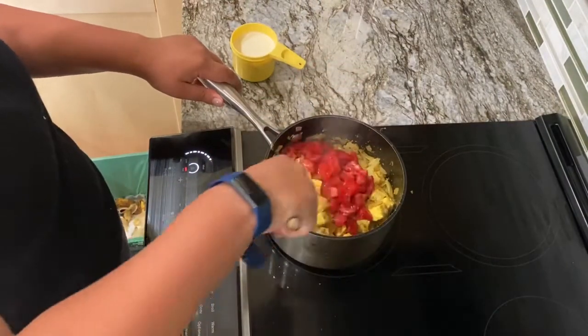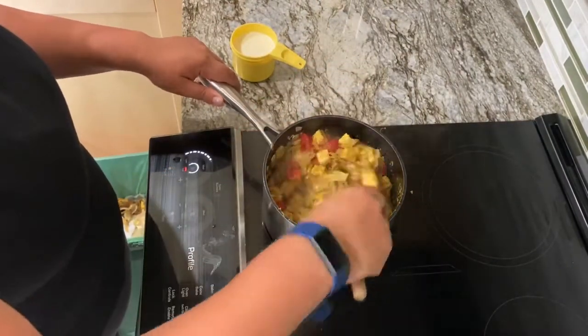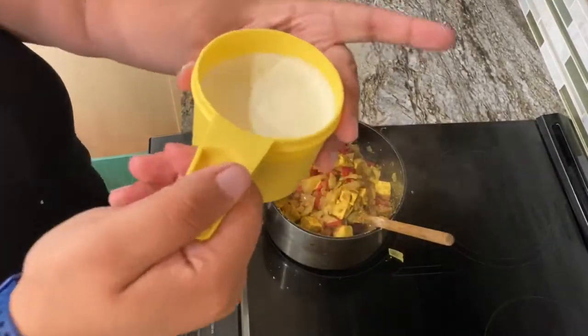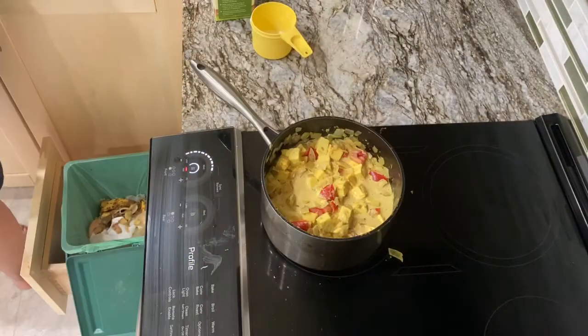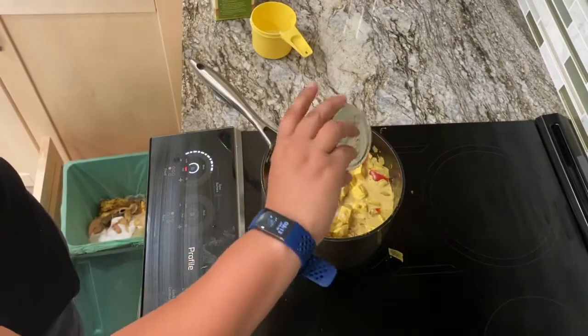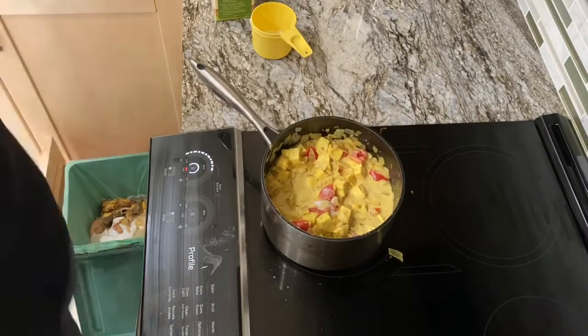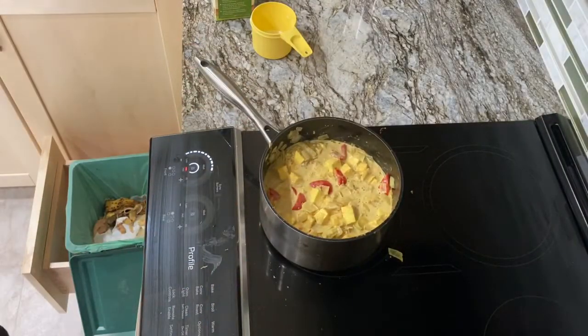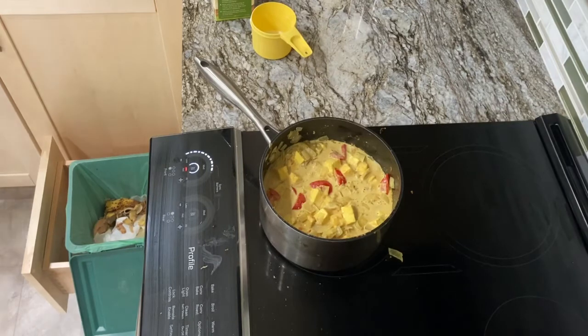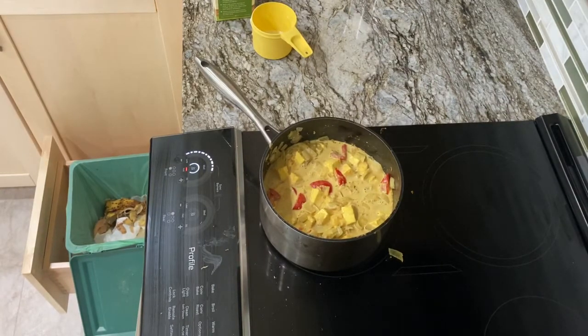Now I've got some heavy cream. If you would rather use something vegan, you could always sub in some coconut milk, but I like heavy cream. Also add some salt and pepper to taste and then mix this up super well. At this point, it would be good to add in about a cup or so of frozen peas, but I forgot to film that part. Sorry about that.